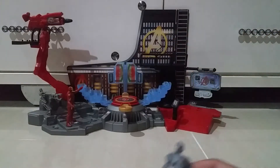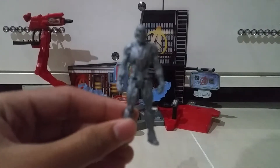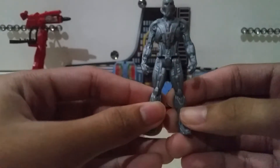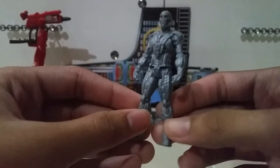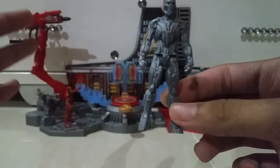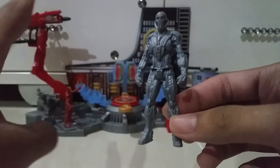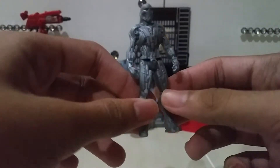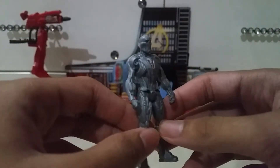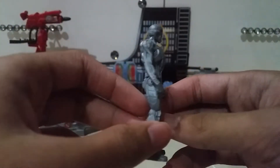First, let's look at the main figure included - we got Ultron. Ultron is really cool. Ultron is kind of my favorite villain in the two movies - Loki and Ultron. I love Ultron more actually. I really love this detail. It's just a little bit red but it's okay actually. Very cool.